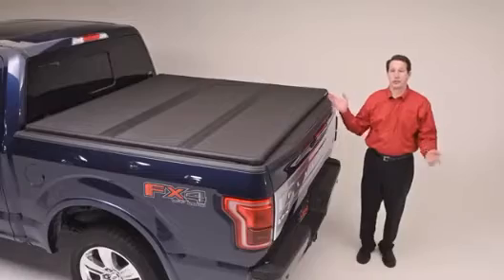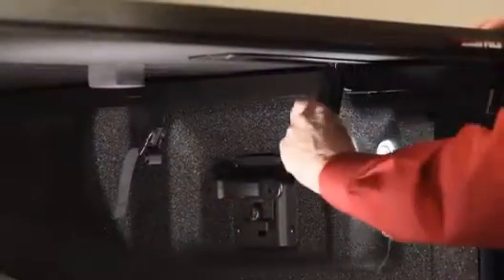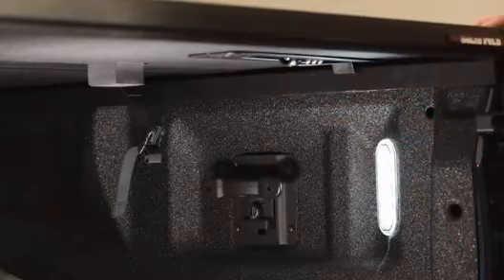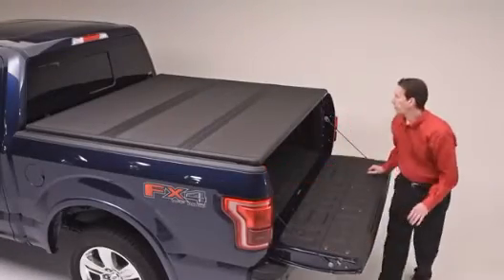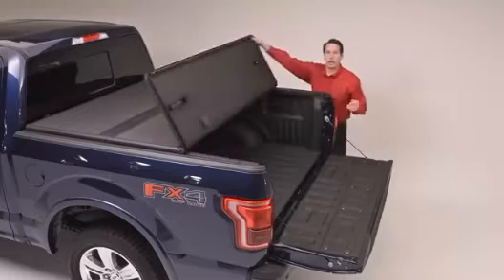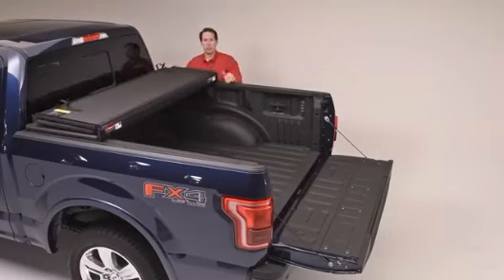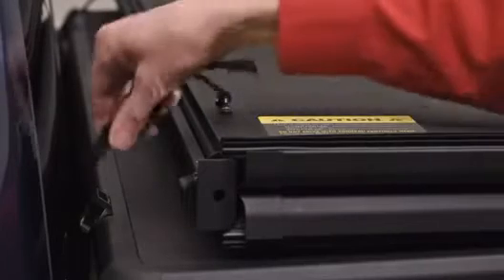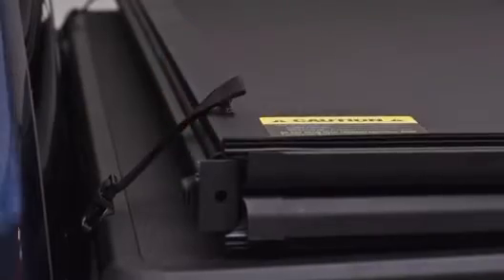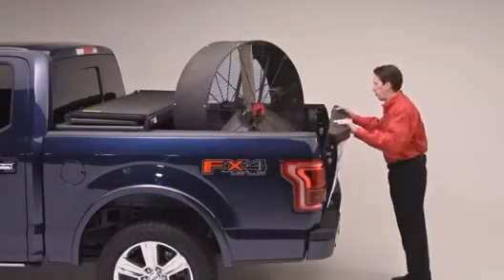It's incredibly easy to use the Solid Fold 2.0. Simply drop your tailgate, release the two speed clamps, and fold the lightweight panels on top of each other until they reach this position. You can even drive down the road in this mode. Just secure the two safety straps to keep the tonneau cover secure to your truck bed. Now you've got plenty of room to haul large and tall items.